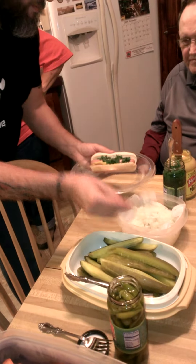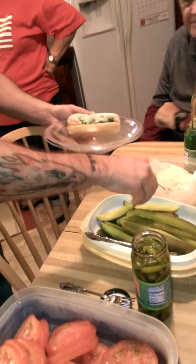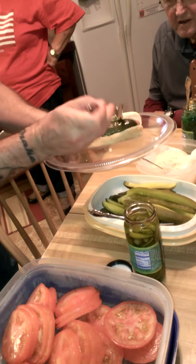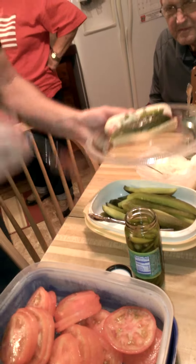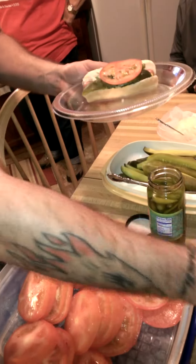Chopped onion. One slice of kosher dill. You add a couple of sport peppers in there. A tomato slice or two to taste.